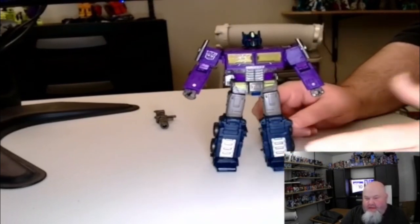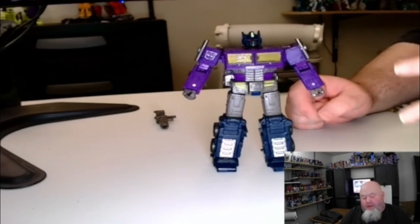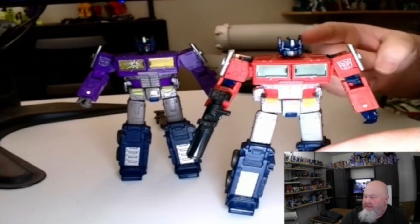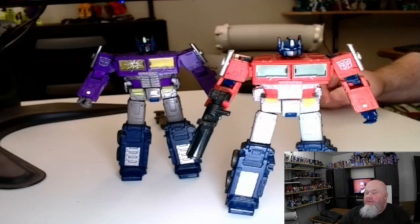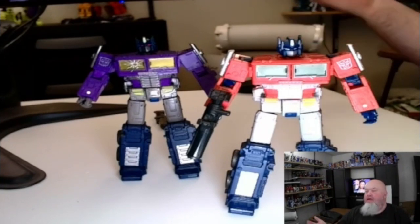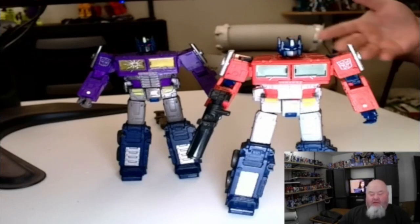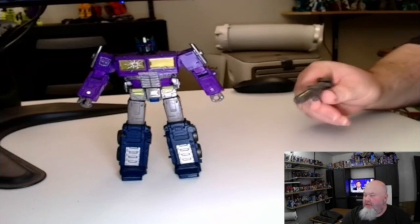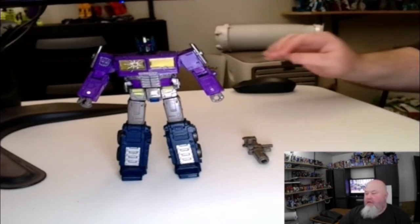This figure was basically made because there are fans of the Shattered Glass universe. If you're hoping that this figure is something different from the standard Earthrise Optimus, it's not — it's literally the same thing. But other than that, it's a great figure. It mainly is for people who like recolors, like me. I love to collect a good recolor — that's why I have so many Seekers. The only negatives are the QC issue with the blaster and the fact that there was no trailer included.